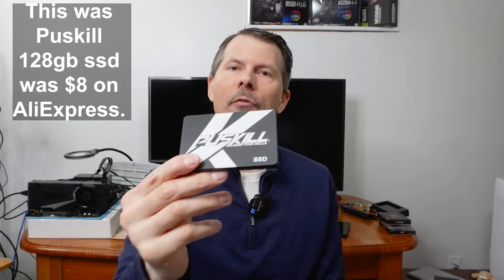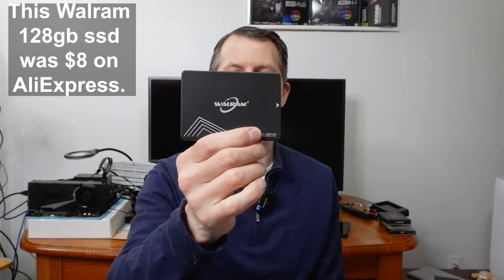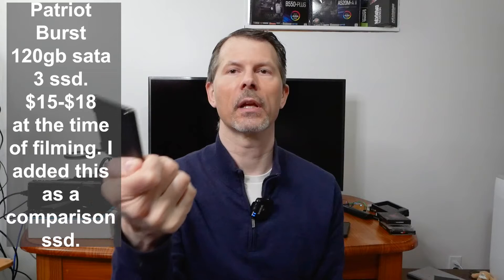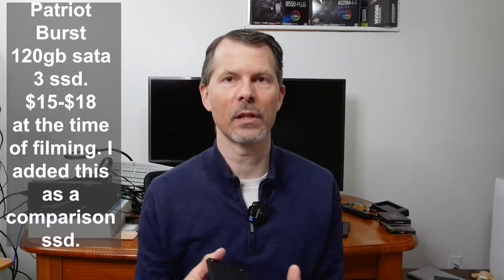The next one is a Pooh Skill — a SATA 3 128 gig drive. Then there's the Golden Fur, also a 128 gig SSD, which came in around eight dollars. Then we have a Wall RAM 128 gig SATA 3 SSD. And the last on the list is the Patriot Burst Elite 128 gig drive, which is now unfortunately hovering around $15 to $17.99 or more, just because prices have gone through the roof — must be a silicon shortage.